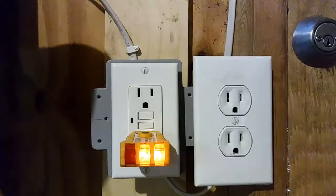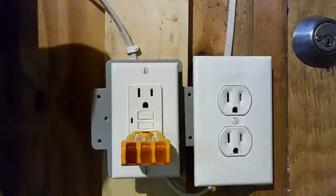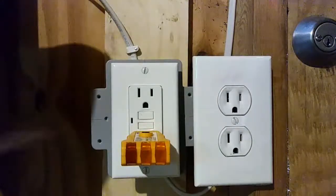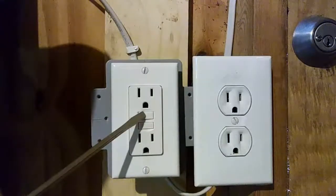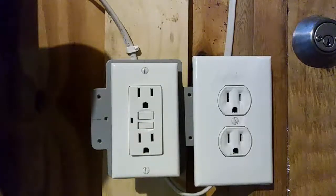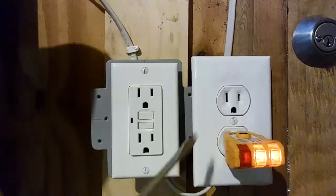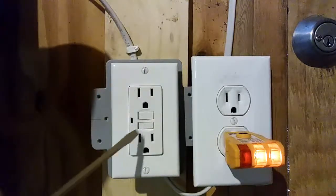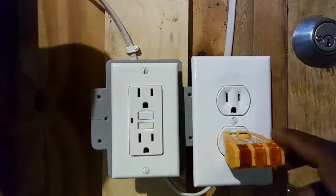I test it by hitting the test button — it turns the outlet off. What we wanted was for the downstream outlet to also be controlled by this GFCI. So I reset it, then plug the tester into the downstream outlet to confirm it's working. When I press the test button on the GFCI, it also shuts off the downstream outlet. And it does — that's working properly. I turn it back on, plug in the tester, and it's confirmed working.